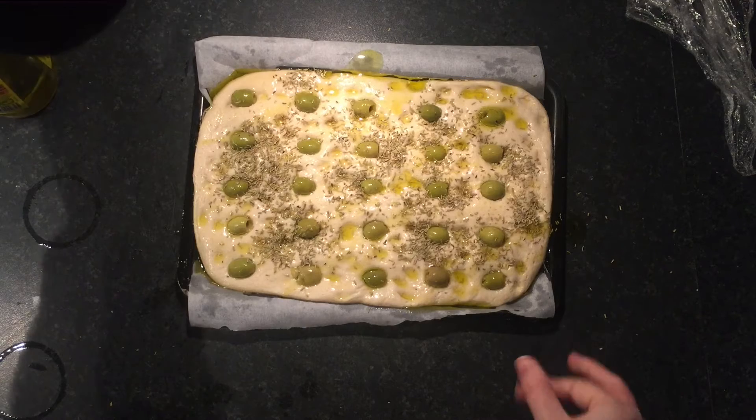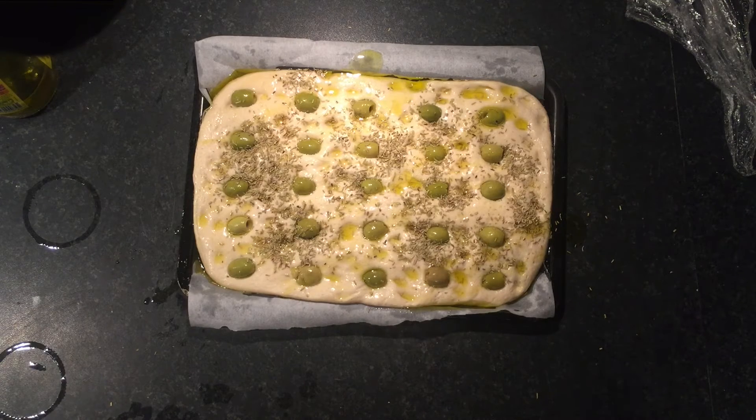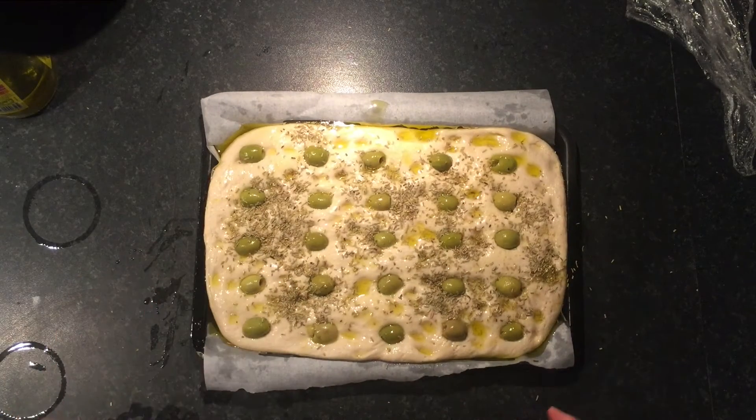More olive oil and it's ready to go in the oven, which has been preheated to around 220 to 230 degrees, and we're going to put it in there for 30 to 40 minutes or until it's golden brown. Oops, sorry — I forgot to add some more salt on top.